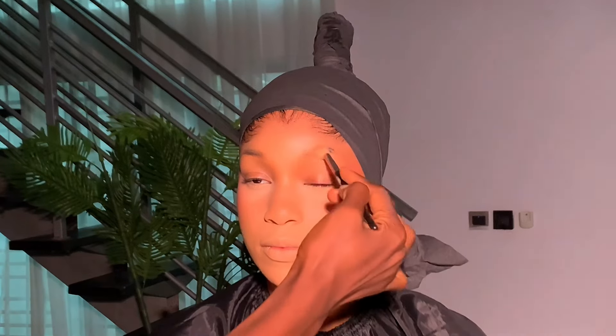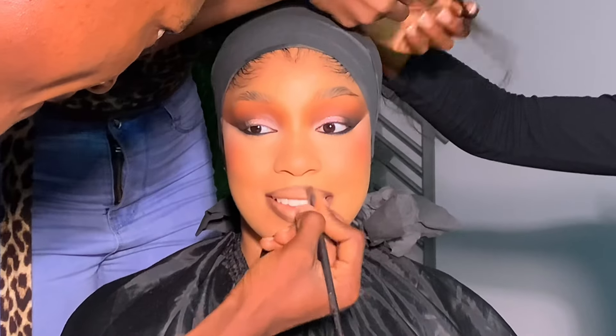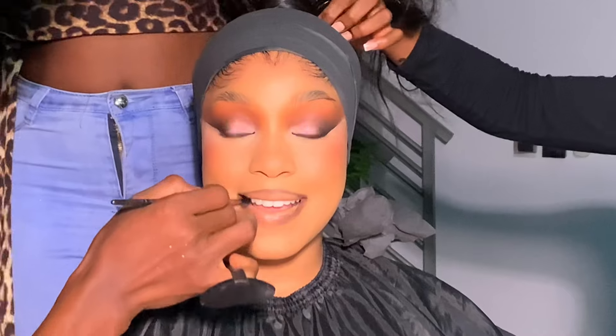To structure the nose I'm using this MAC powder — usually a dark shade for the nose contour. Then I went on to bake the face with setting powder from Mirror Cosmetics.